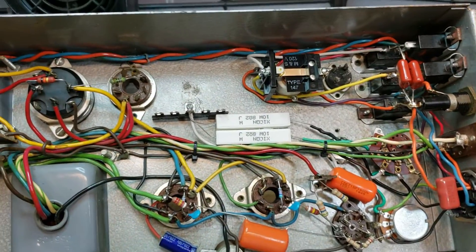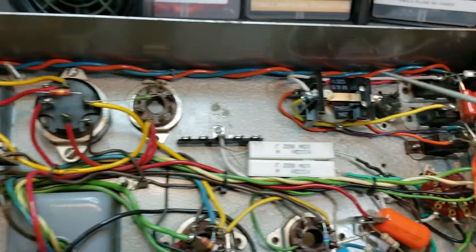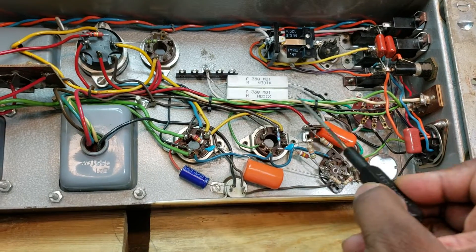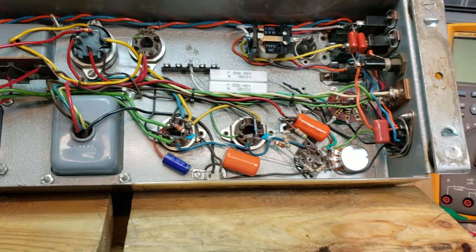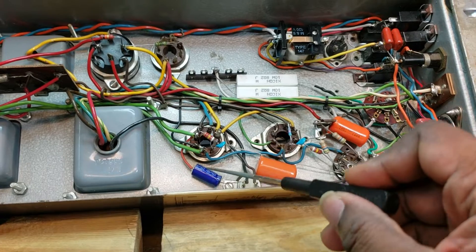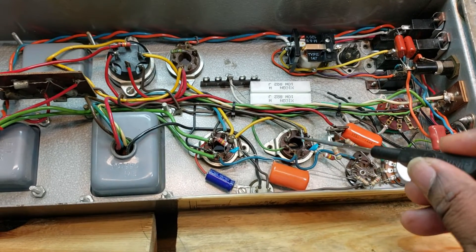Starting from here: new suppression caps, new relay, new resistors here, new wire round resistors connected here. New volume potentiometer, new cap here, new caps here and here, new cathode bypass capacitor, new resistors here, here, here, here — all new.